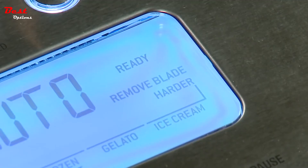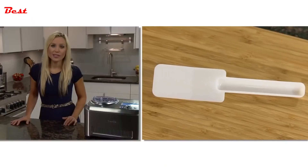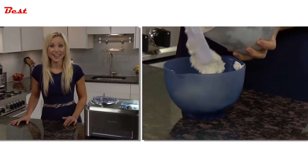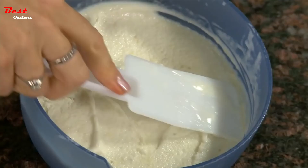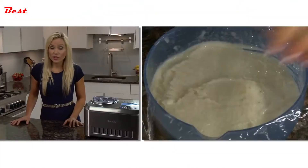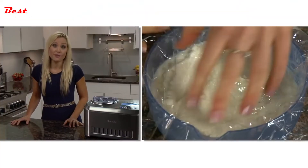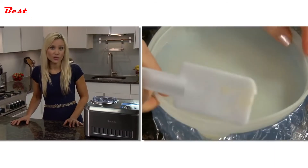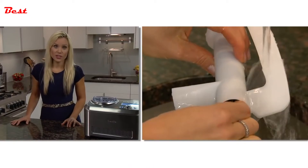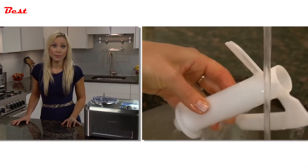When it's done, 'remove blade' will flash. Use the included spatula to remove the frozen dessert from the bowl into a freezer container. You can immediately serve, or since it's all natural and free from stabilizers and preservatives, it will store for one week in the freezer. To prevent ice crystals from forming, put plastic film directly over the top before storing. The bowl should be hand-washed; use the included bottle brush to clean inside the scraper blade.